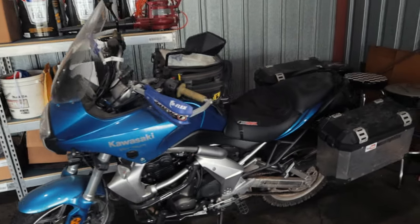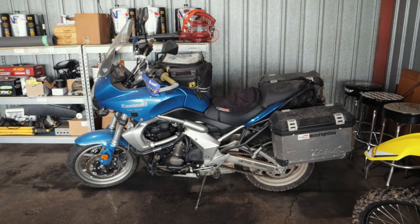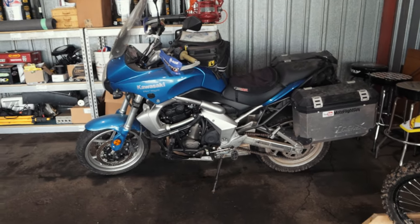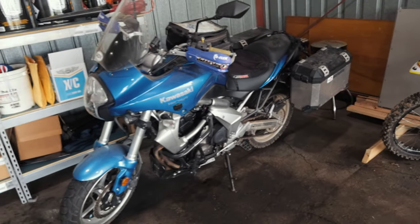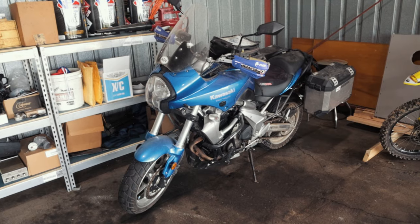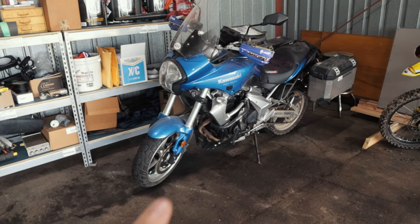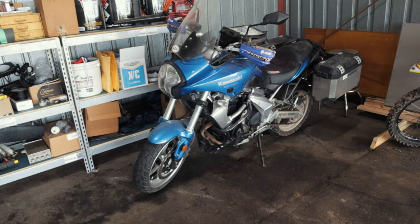This is my 2009 Versys 650, outfitted for adventure riding. It's filthy at the moment, which is a shame. I probably am going to sell this bike — I haven't had the time recently with everything going on to ride it the way it should be ridden, which is unfortunate. I love the motorcycle but I'm probably going to be putting it up for sale.